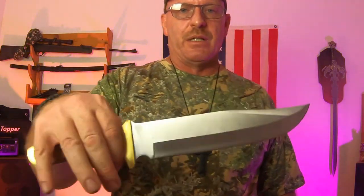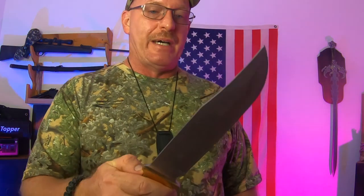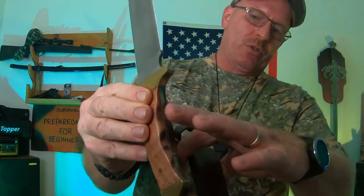This one is a Mossy Oak — and that's a big knife. You can see the thickness on that knife. Now this knife would be really good — it comes with a sheath that runs right through your belt loop. This would be good if you had to split wood or something like that. It's nice and thick all the way through and it's going to take a beating. So if you needed to cut some wood and get some stuff done, that would be a very good knife for that.